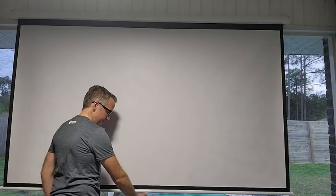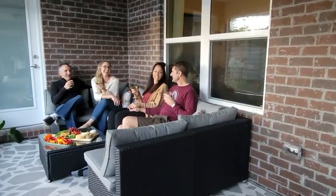We paired this screen with an inexpensive portable 1080p projector and it worked great to get a 100 inch screen for movie night or when friends are over for the game. It's great that it pulls down when you need it and it rolls out of the way when you don't.